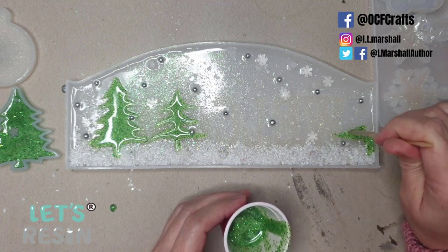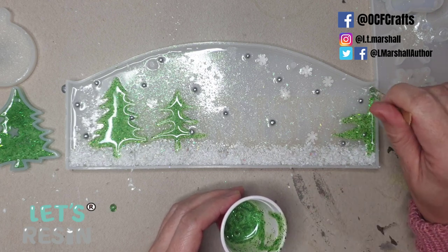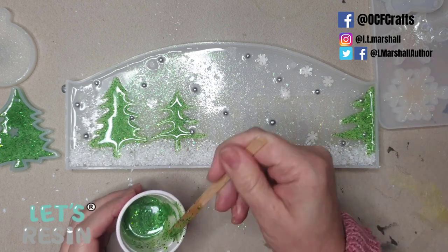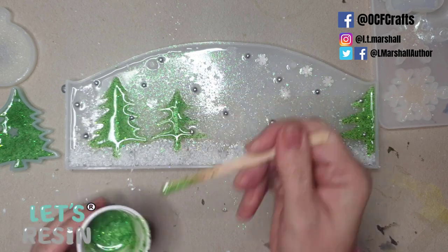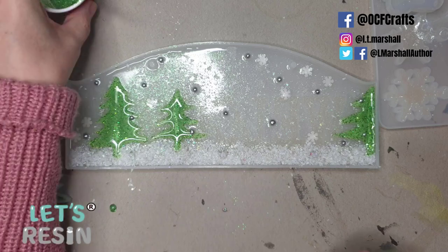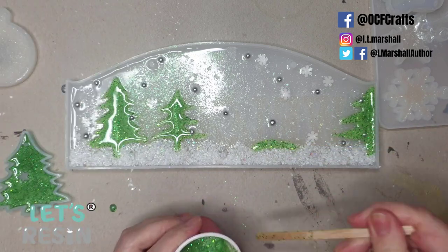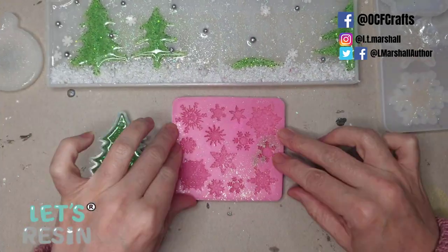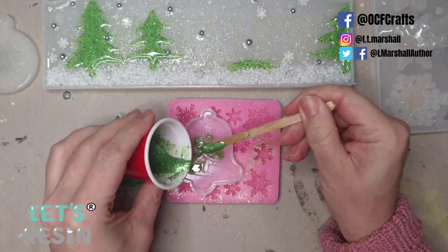On one side I'm doing a half-tree right up against the edge of the mold just to add interest to the scene. Ideally I would have made more resin trees in the mold, but as I only had one mold and I'm impatient, this was a good alternative and they turn out so cute. I'm also leaving space for the molded resin tree once it's cured, and adding a little bit of green down in the ground area.